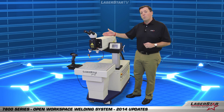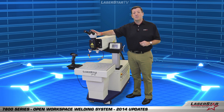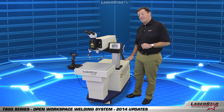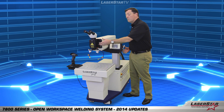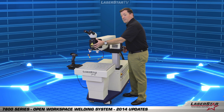You have a motorized Y axis for your laser rail assembly, including your 15x magnification stereo microscope. You also have a motorized Z axis for your laser rail assembly, as well as the ability to adjust the pitch of the laser rail up to 15 degrees in either direction.